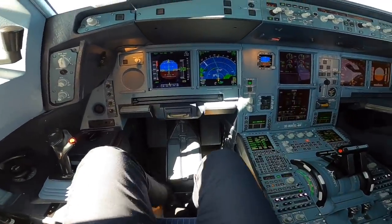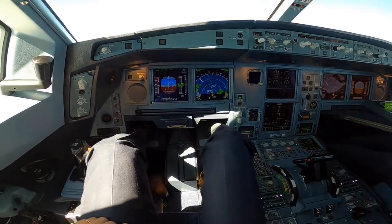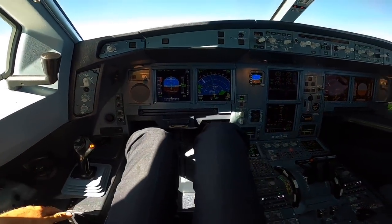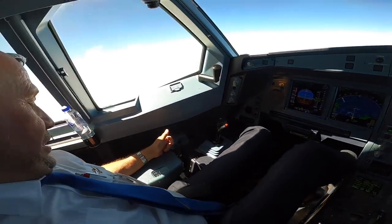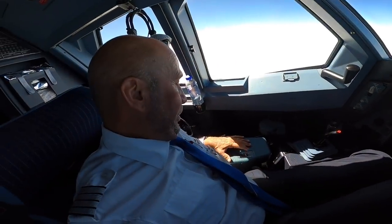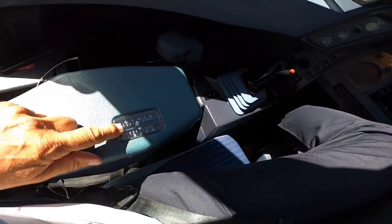So you can choose to put your feet high on the footrest, which is really comfortable. We also have adjustment for the armrest, which is very important.